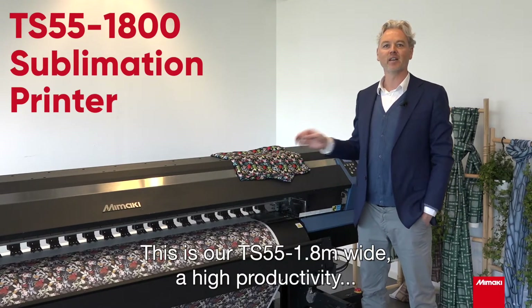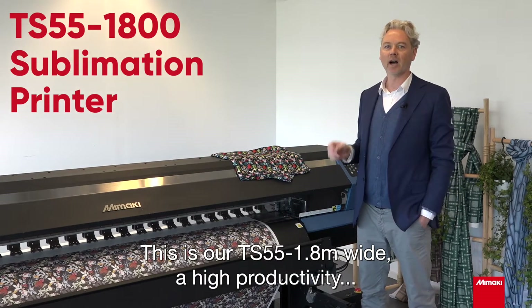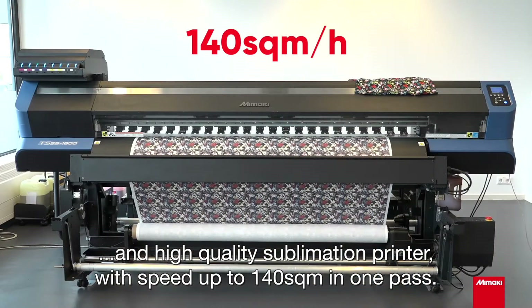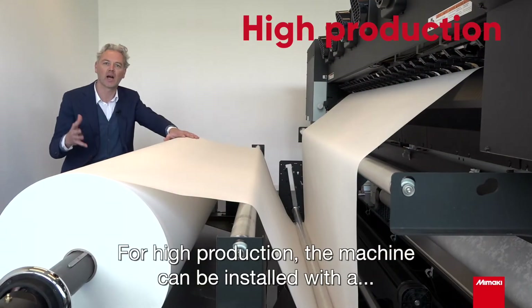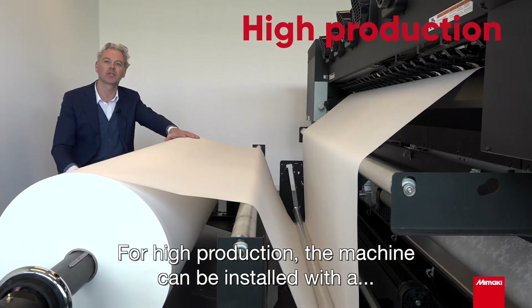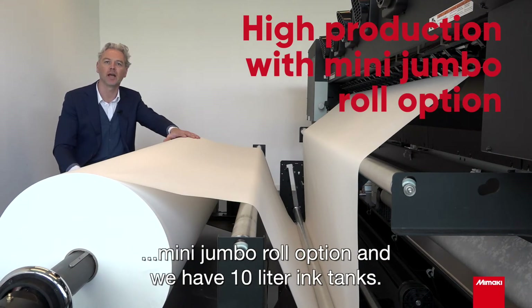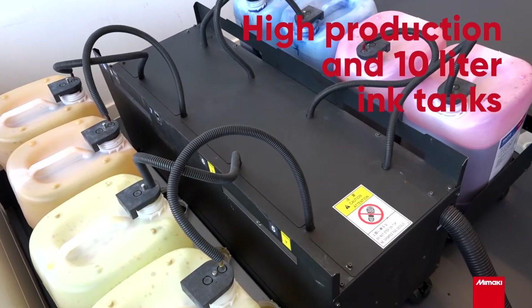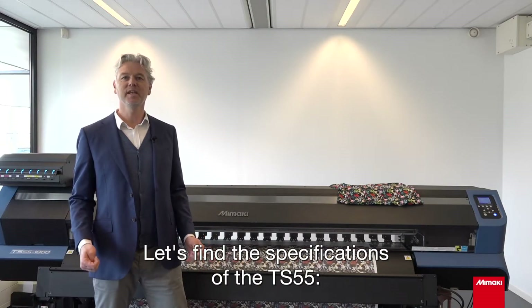This is our TS-55 — 1.8 meters wide, with high productivity and high quality, up to 140 square meters in one pass. For high production, the machine can be installed with a mini jumbo roll option and we have 10-liter ink tanks. Let's look at the specifications of the TS-55.